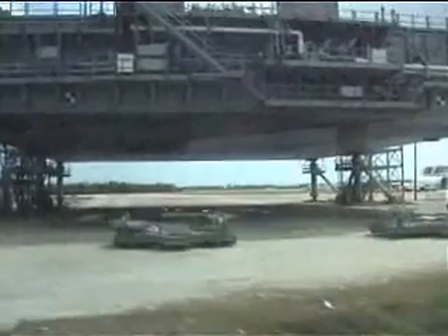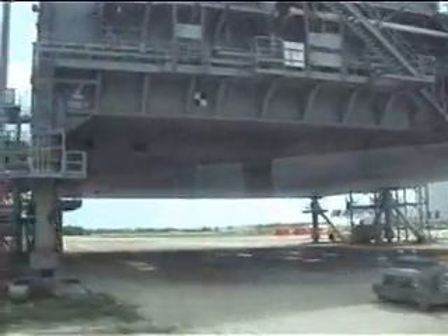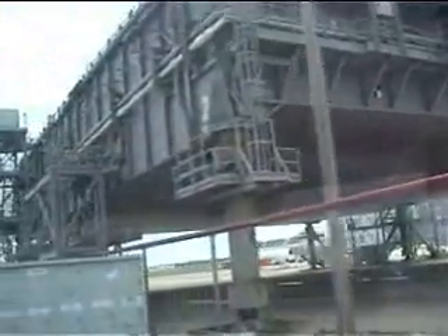You can see the pipes there for the liquid oxygen. The hole on this end is for the three main engines of the orbiter, and the two holes in the back are for the boosters.